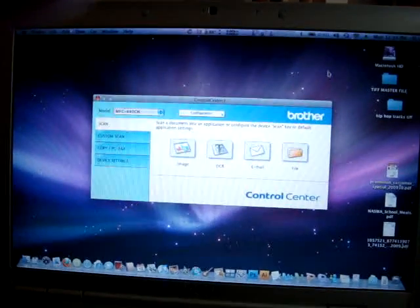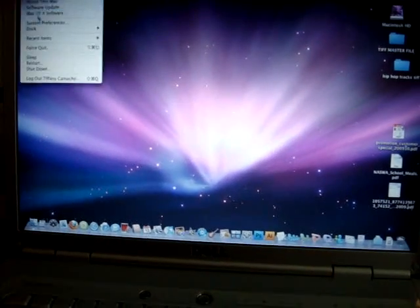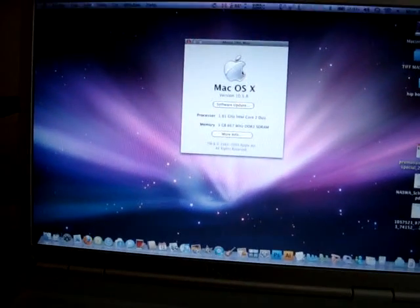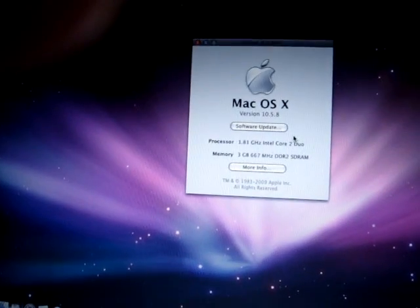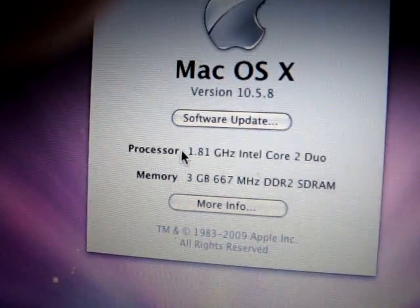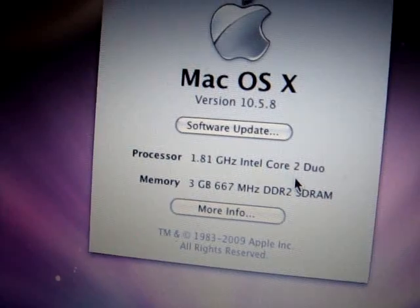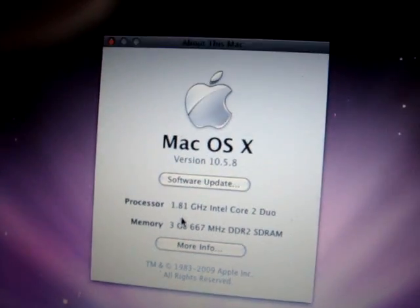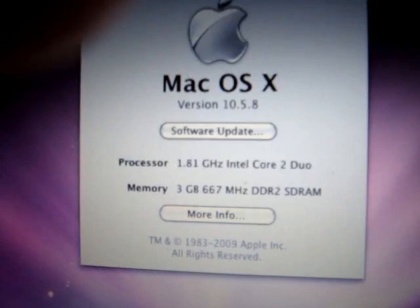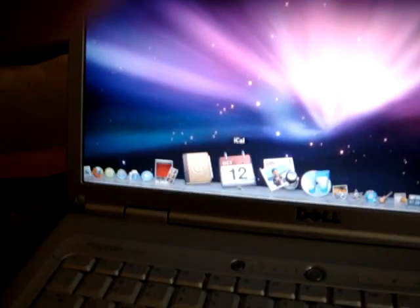The printer driver is installed. We're getting OS X 10.5.8. This is a 2.0 GHz processor Intel Core 2 Duo, but it only shows 1.81. I can assure you the processing speed is about as blazing as my MacBook Pro.